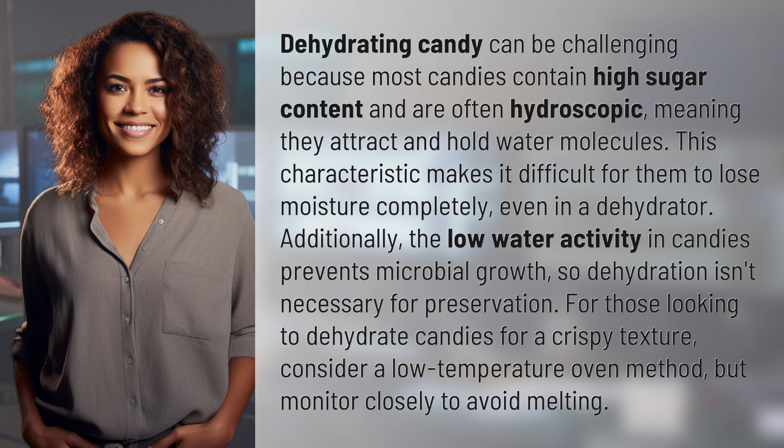The low water activity in candies prevents microbial growth, so dehydration isn't necessary for preservation. For those looking to dehydrate candies for a crispy texture, consider a low-temperature oven method, but monitor closely to avoid melting.